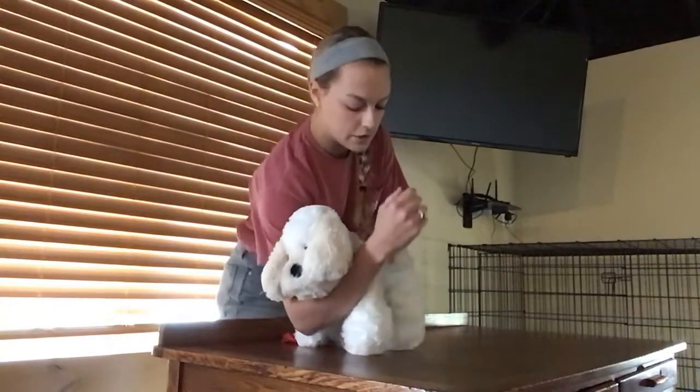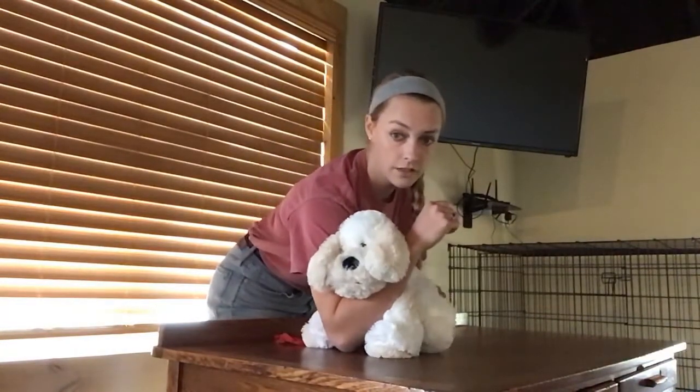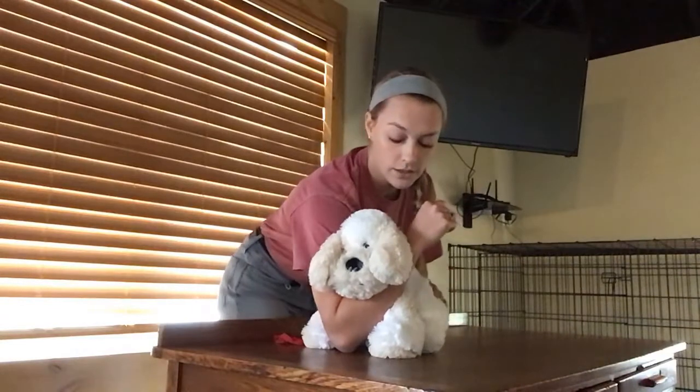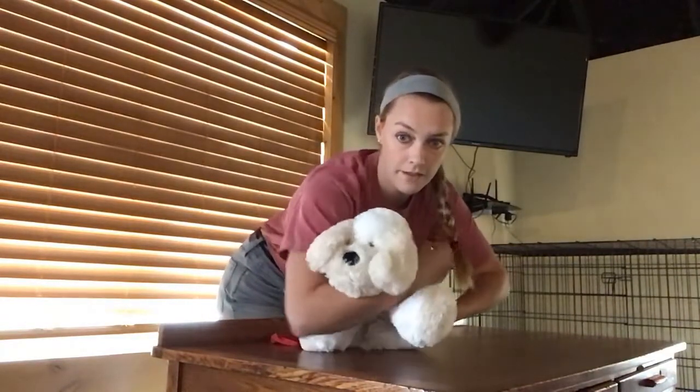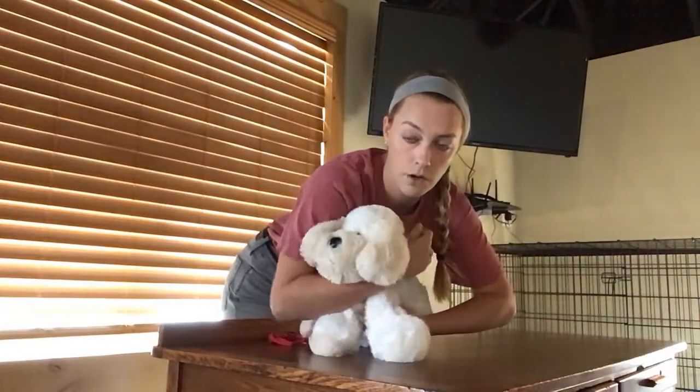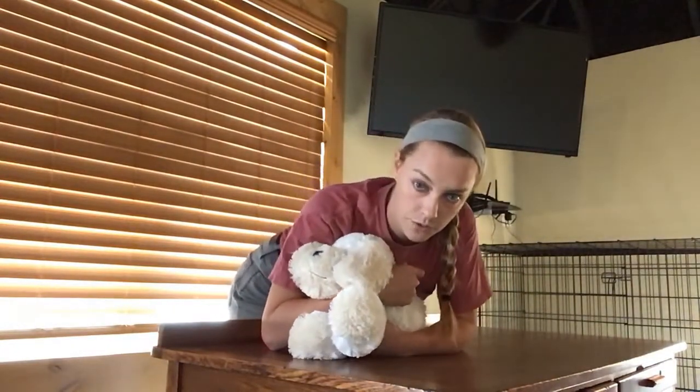I will go ahead and secure the head with my right hand. And then with my left hand, I can apply pressure that causes them to sit down. Once they're sitting down, again we need to get them into a lying position. I can use my left hand to grab both limbs and pull them forward while also applying pressure with my body.